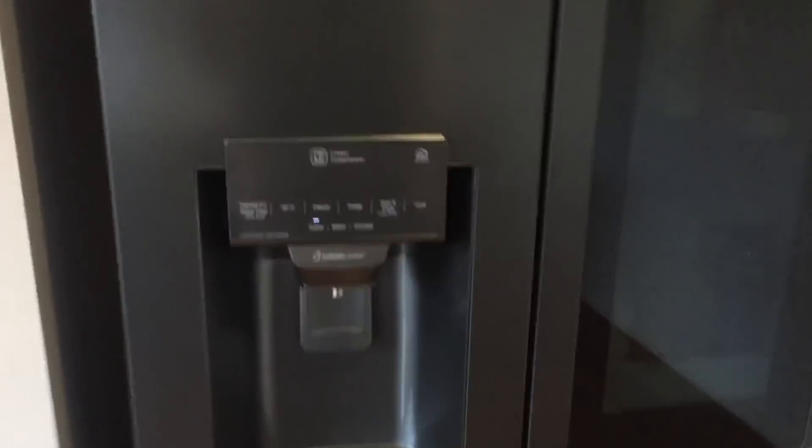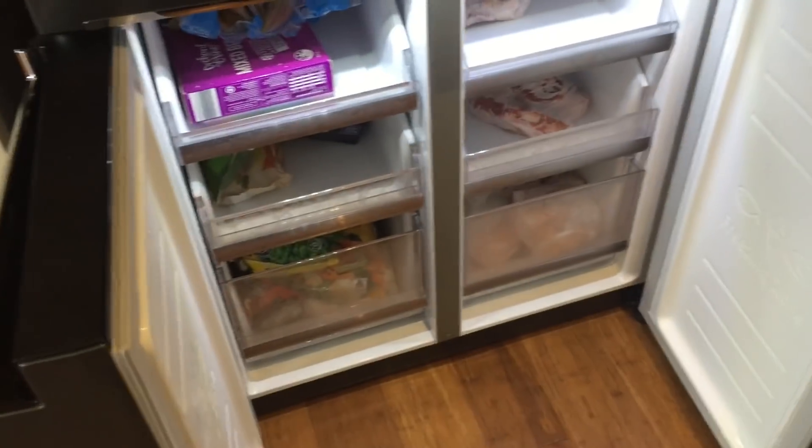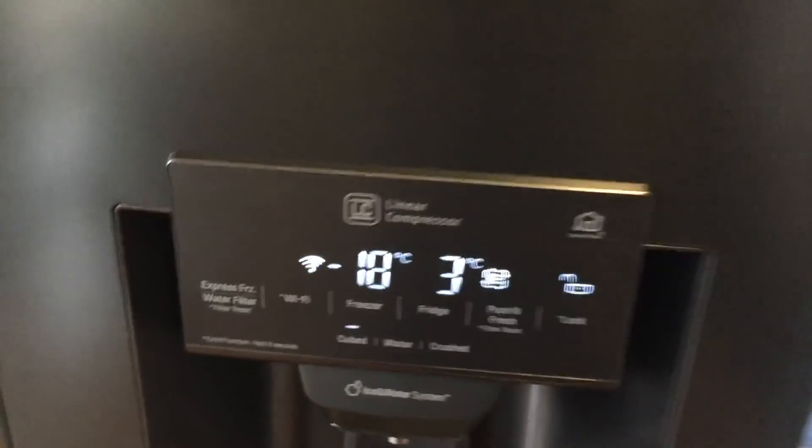The first half of this fridge is the refrigerator component, and the bottom half is the freezer. As you can see, you've got plenty of room for meat storage. We find that it more than handles our frozen meat requirements.